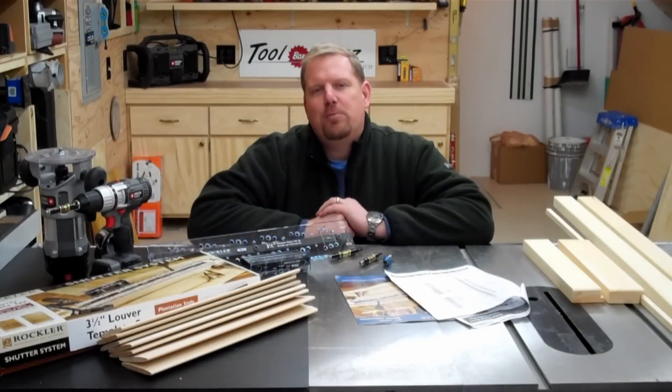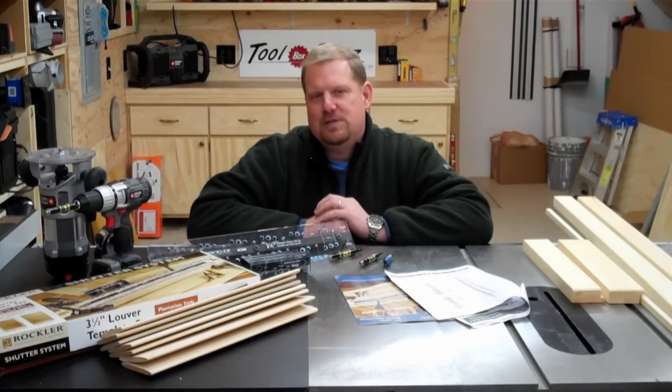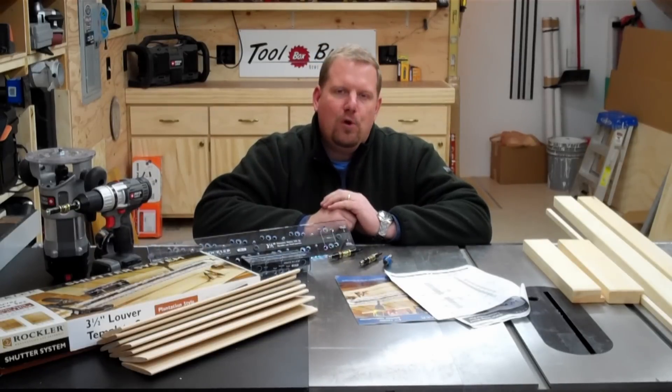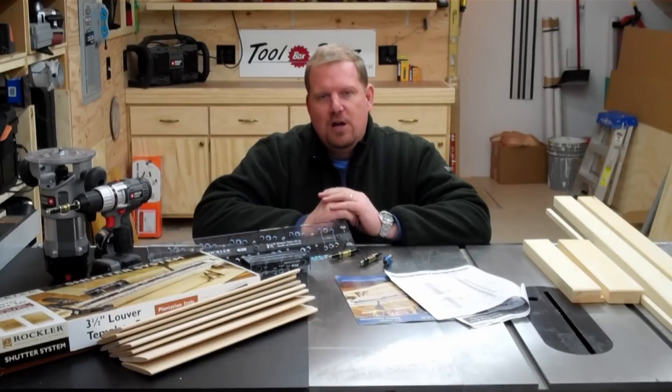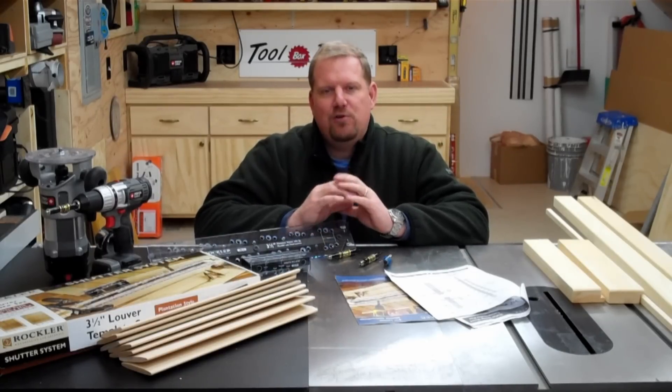Hi, I'm Todd Fratzel from HomeConstructionImprovement.com. Today I want to talk to you about a really great new system that Rockler is selling — it's their shutter system. Have you ever wanted to build really beautiful wooden plantation shutters, both fixed and movable louvers? Well, today it's really easy thanks to the folks at Rockler who have created a very easy-to-use system for you to build your own wooden shutters at home.